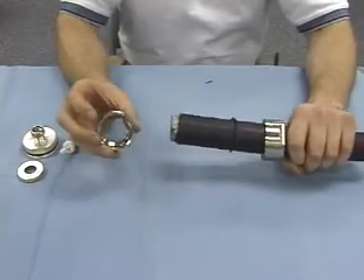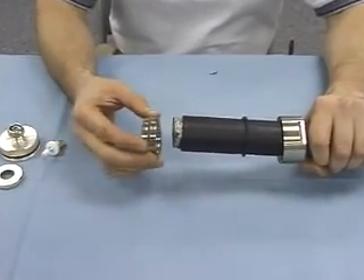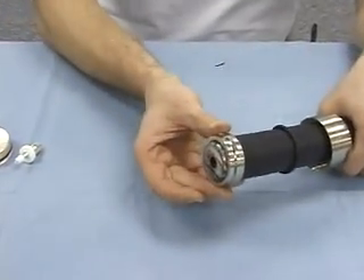Now take the gland washer, and place the larger side of the gland washer towards the cable — over the cable, over the braid, like so.